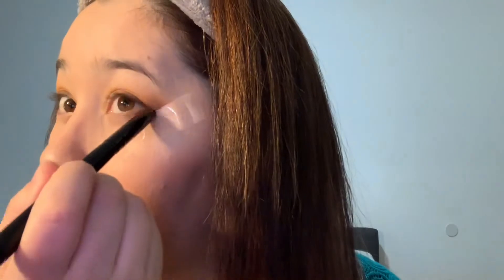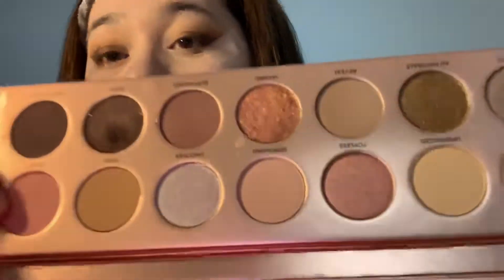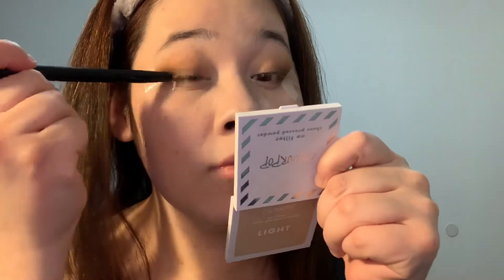I'm gonna go in with the color Butt Naked and Nakey Nakey together. Now we're gonna grab the color Buff, which is the one with brown shimmers. Be careful because it has a lot of fallout — just try to be gentle. I'll grab it for the other side to deepen out the edges, but with sparkles.